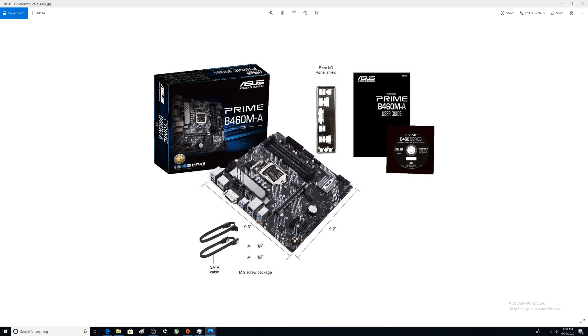Here's what's included in the box: the motherboard itself, two SATA cables — one with two straight ends and one with a straight and a 90-degree end. Unlike the H410M-A, this one includes two sets of M.2 screws and the standoff. The H410M-A only comes with an anchor, which is odd. You also get the aluminum I/O panel shield, a manual, and a driver disk.